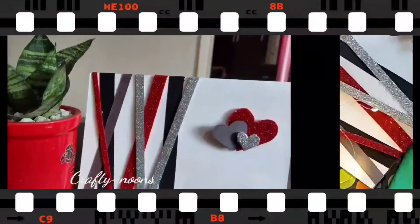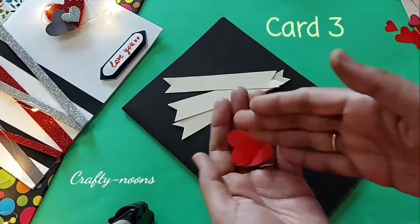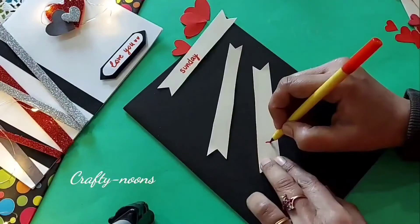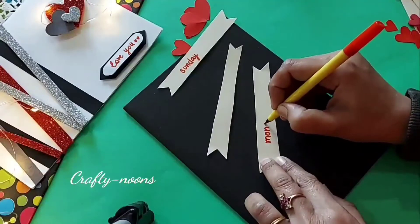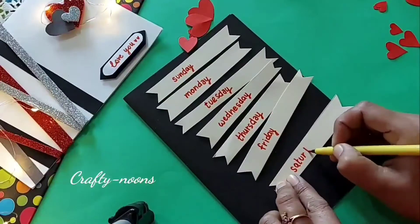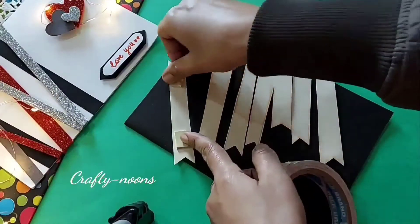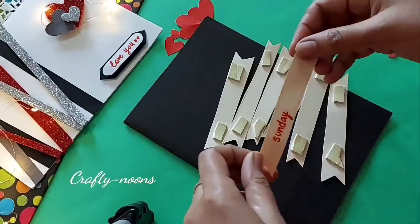Let's move to the third card. Take a black foil sheet as the base. Cut seven strips of base paper in this shape and write down the day's name on the strips. Paste them with double sided tape in order of days.